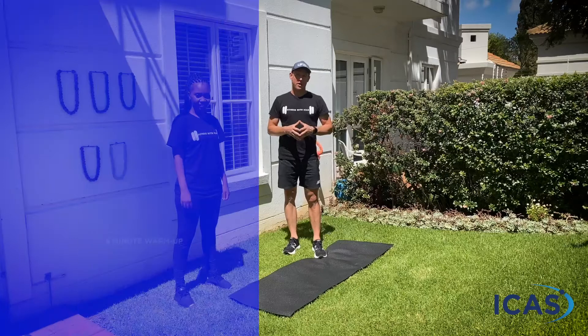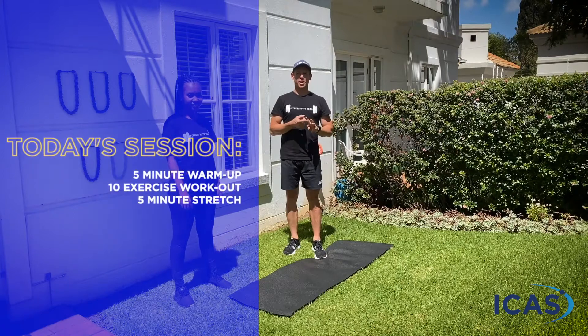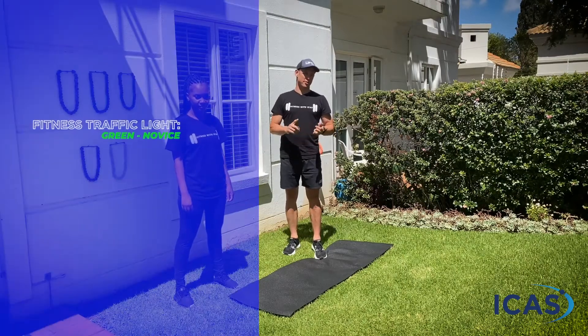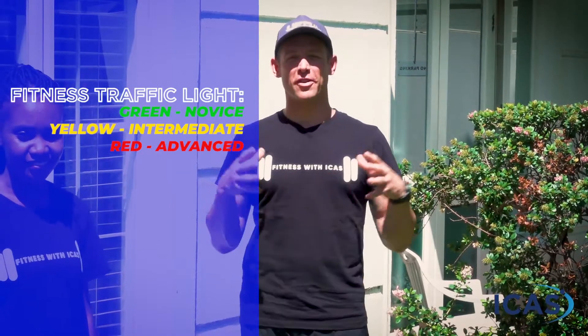If you haven't done one of our workouts yet, just to give you a quick rundown of how we work: we're going to do a quick warm-up together. Once we're done with the warm-up, we're going to break up into our three different fitness levels. We call it the fitness traffic light — green, yellow, and red. Green is for our novices, yellow is for our intermediates, and red is for our advanced. We'll have a level-specific workout for you to do.